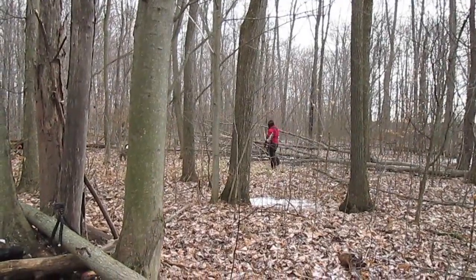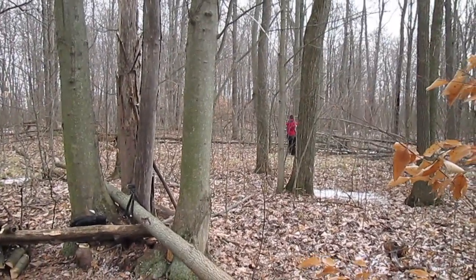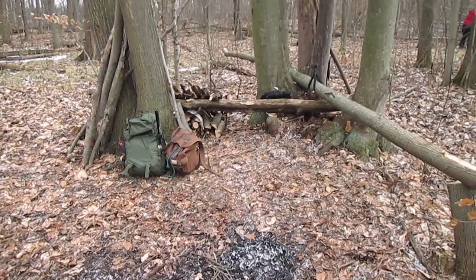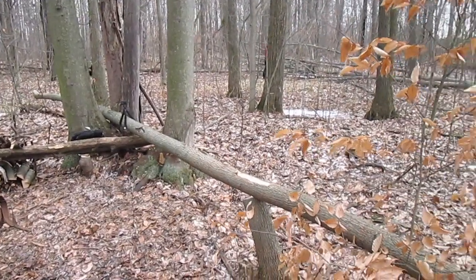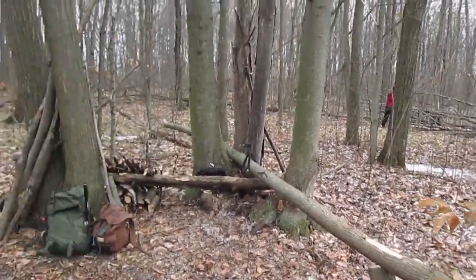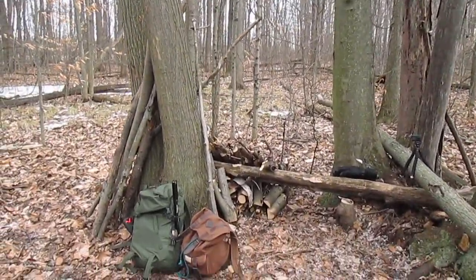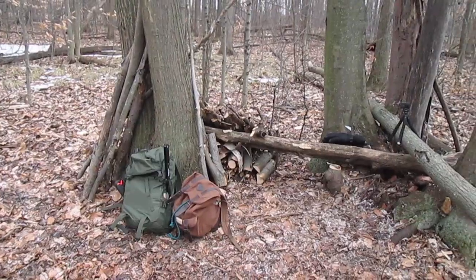Erica is out collecting some tinder so we can get our fire going, and of course Molly's by her side. I think this is the least amount of snow we've had since I started this day camp. It's not looking like much yet, but over the next while we're going to build a nice bench with a lean-to over top, string up a kitchen counter between these trees, and create a space to store wood so we're not processing it every single time we come out.